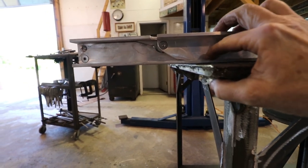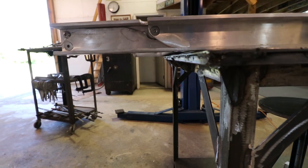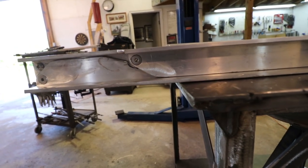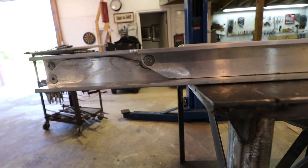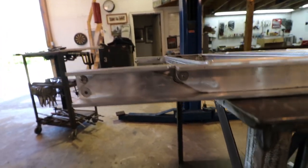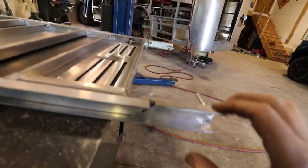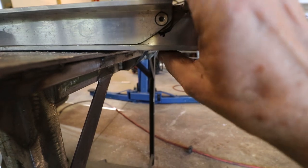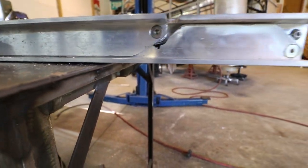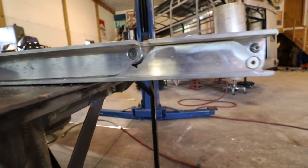That's what's frustrating about all of these things I'm repairing — it's just a lack of attention to detail. Let's go look at the other side. Same thing here — sits perfectly flat now. I took off maybe an eighth of an inch out of there.